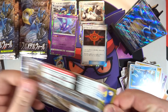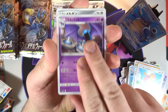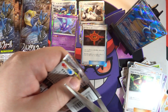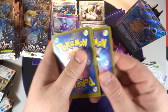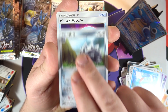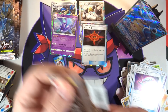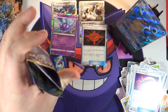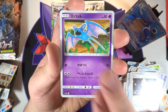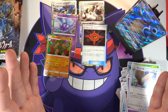Three packs left - we've already pulled our trainer rare and our secret rare out of the right side. Hopefully we get something else in the left or it's going to be quite a boring side. We've got Golbat, a Meltan, and that guy again. Two packs left - we've got Aggron, Squirtle, a Hitmontop, a Lairon, and a Beast Bringer - another Beast Bringer, all over the place.